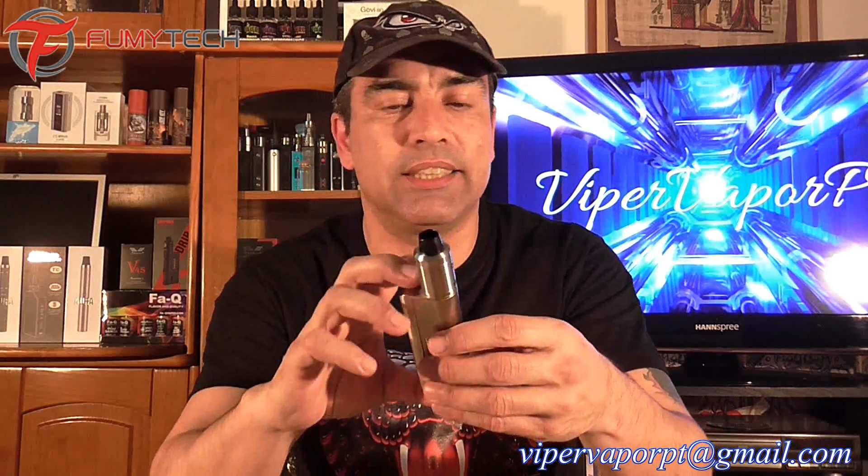Unless the tank came with a pre-built titanium coil, everything else about this mod is really nice — really well built. The doors, the magnets are really strong, everything fits into place, nothing is out of place, nothing rattles on it. It's a solid mod and it's been working great. I got this on Thursday and I've been working with it since. I like that it has a dedicated off button instead of pressing the fire button multiple times — you can control everything from here, it's really easy.